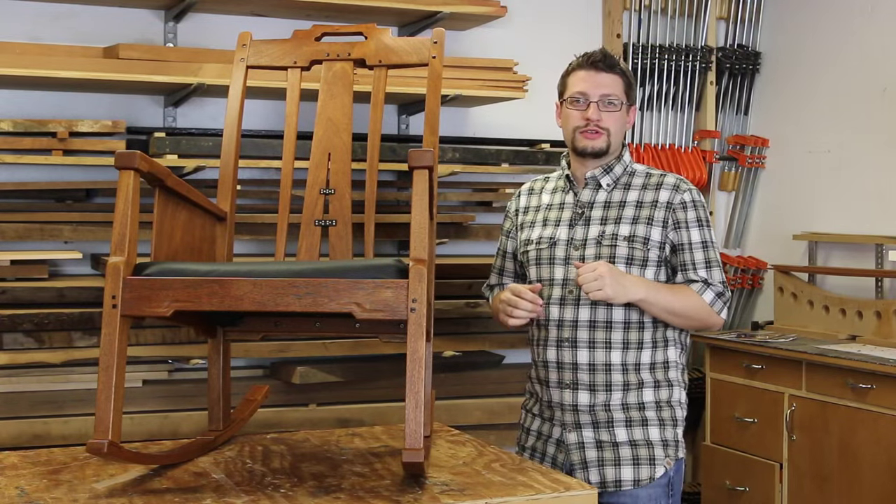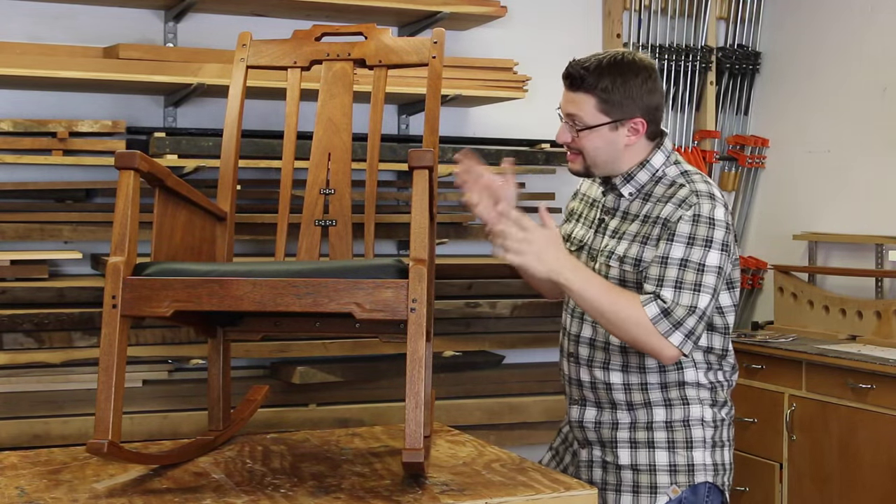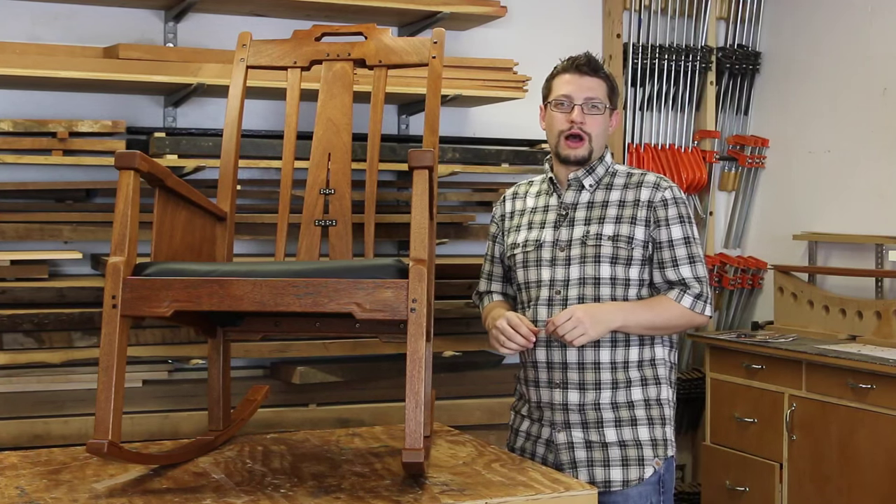Hi, everyone. I'm Matthew Morris, MMWood Studio, and this is the Gamble House inspired rocking chair.